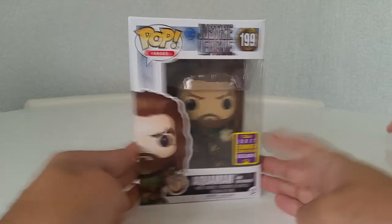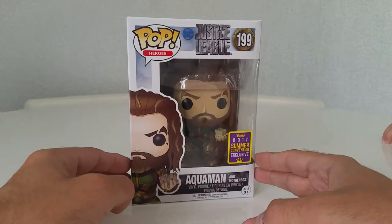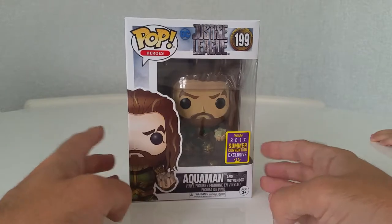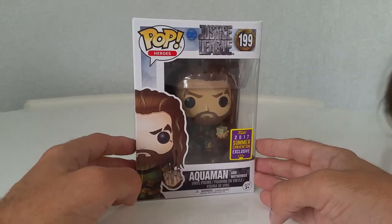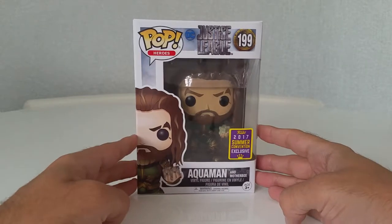Sorry, I've got my little princess with me and she's tapping the table there. Just in case you hear that noise — the wee monkey's tapping the table. Anyway, let's get him out and have a proper look at him.